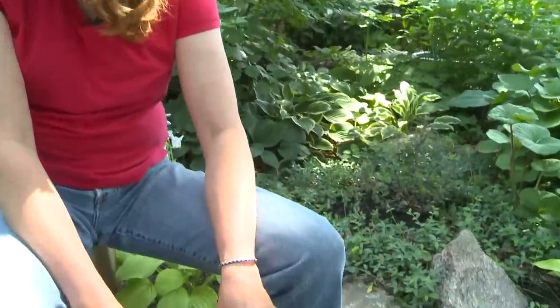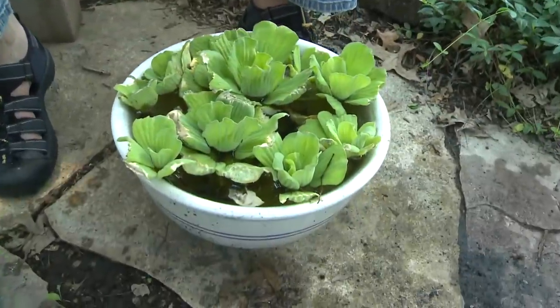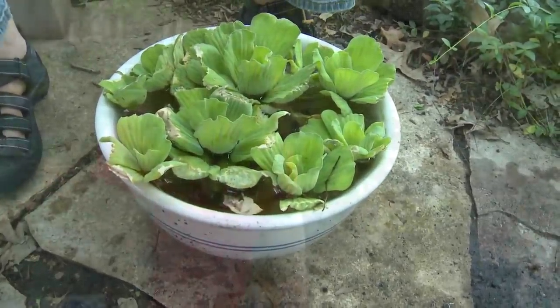Over here I've got water lettuce — they're floating plants, they'll float on top of the water. Another good choice is water hyacinth. You can put these in after we fill this with water.